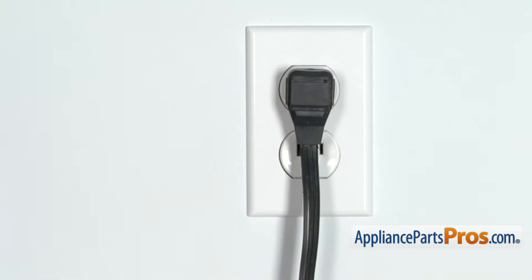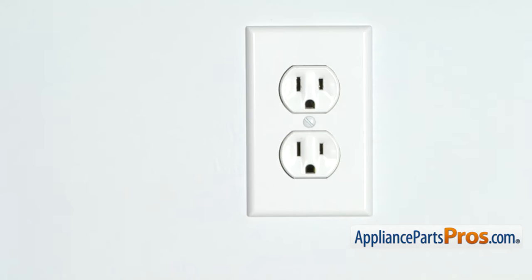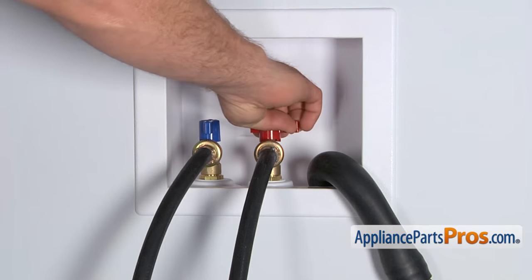But before we begin, we're going to make sure the appliance is unplugged or the circuit breakers are off, so there's no chance of electrocution. Also, make sure you turn off your hot and cold water supplies.